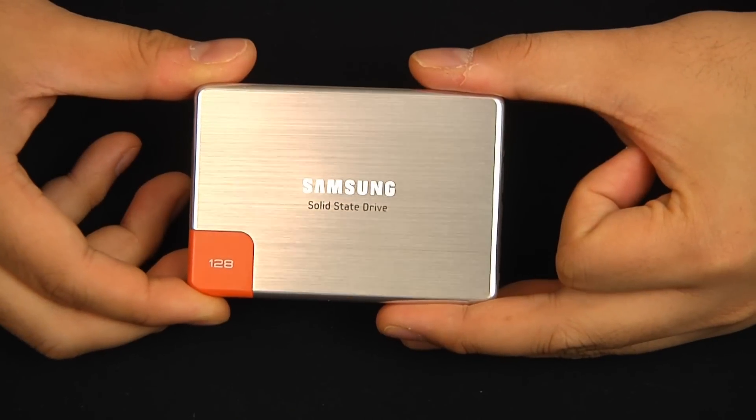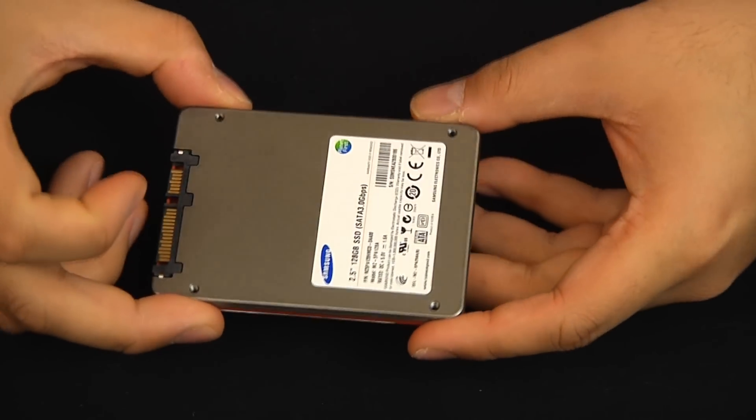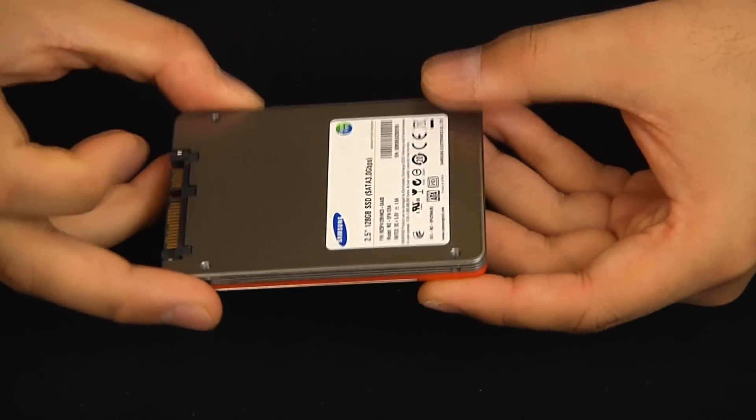We received a 128 gigabyte version of the 470, and although looks don't count for much when you're creating a computing speed demon, the 470 looks great with its sealed casing, nerd neon highlights, and brushed aluminum finish.